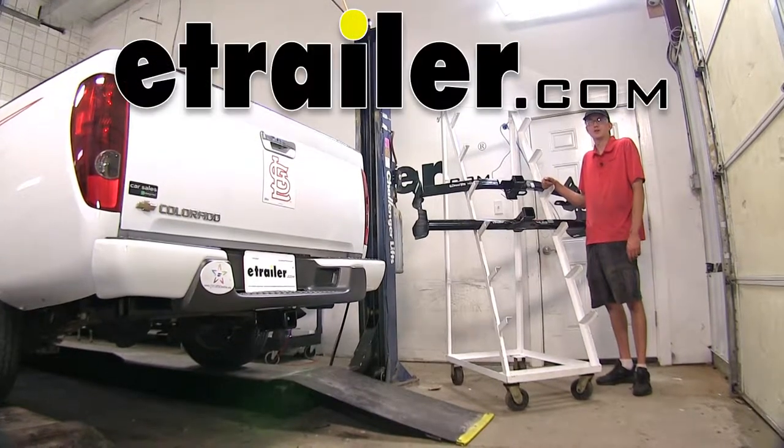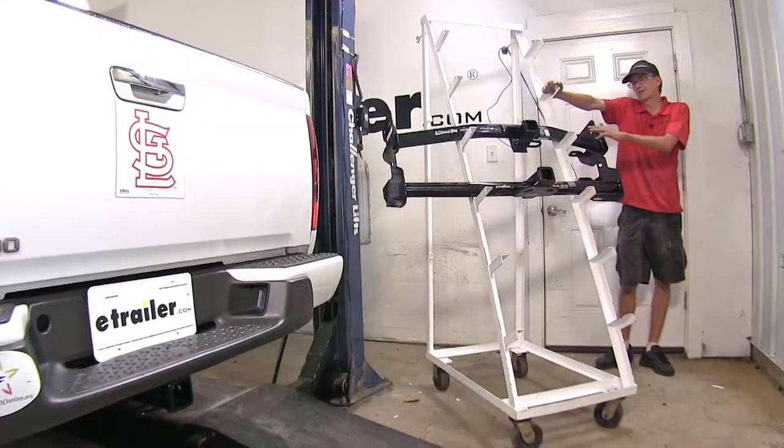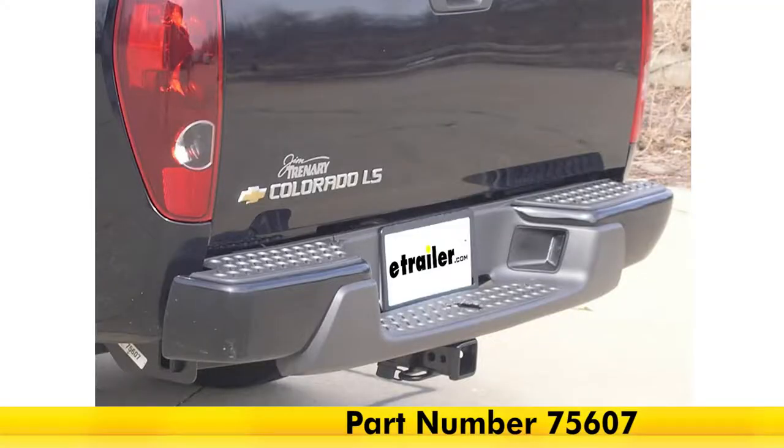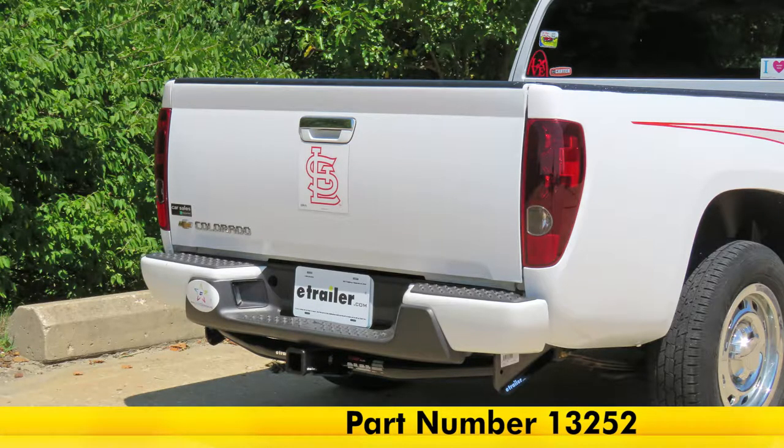Today in our 2007 Chevrolet Colorado, we'll be having a look at our best hitch options. On the top, we have a Draw-Tite Class III, part number 75607, and on the bottom, we have a Curt Class III, part number 13252.